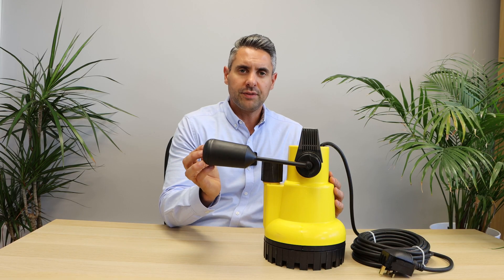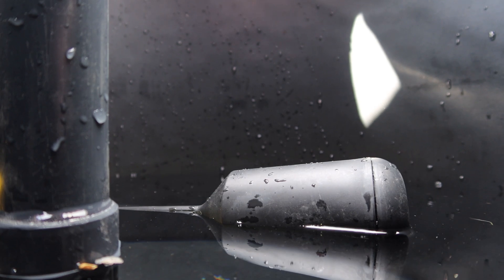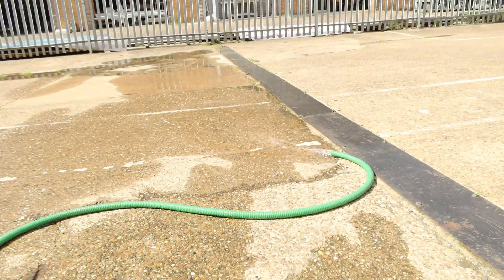Secondly, do you want an automatic or a manual pump? Manual pumps will pump lower. Manual means you turn the pump off and on as required, whereas automatic pumps sense the water level and automatically turn off and on. There are some exceptions, such as the EGO 500 GI pump, which can be switched between automatic and manual.